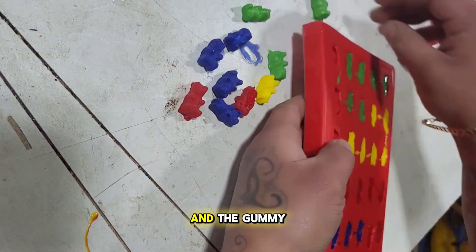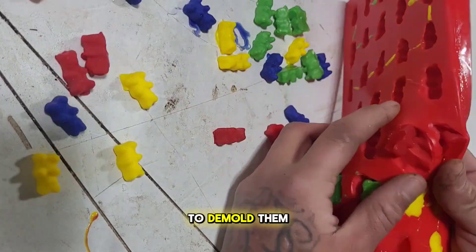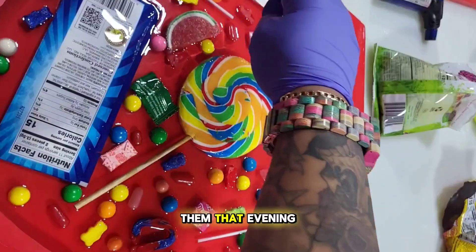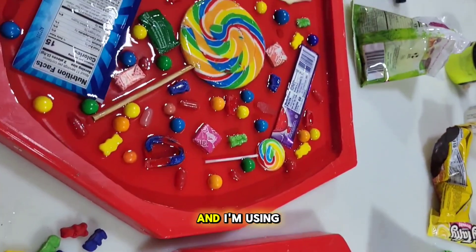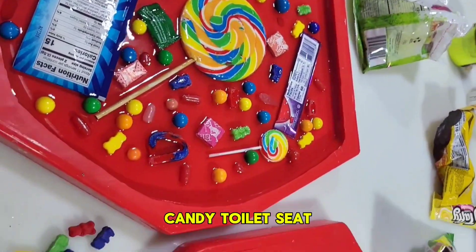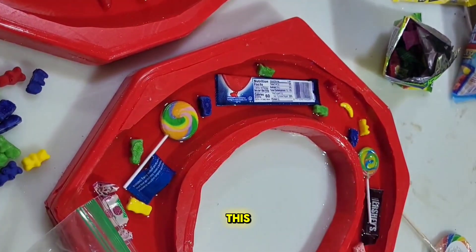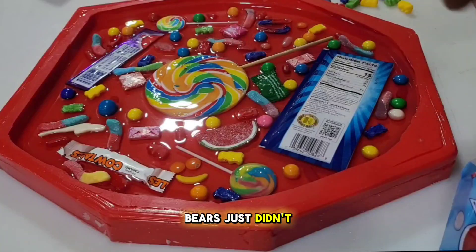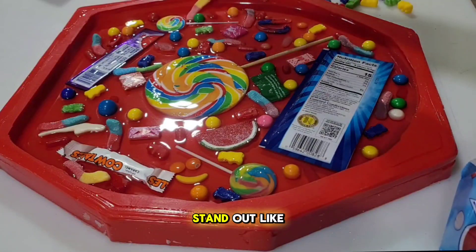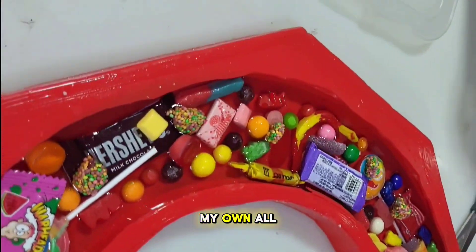Here are the gummy worms and gummy bears — these are so cool. I demolded them the next morning after pouring them the evening before. I'm using them for this candy toilet seat, and I'm working on a full tutorial for it. Regular gummy bears just didn't cut it for me, so I made my own to make them pop and stand out like the rest of the candies.